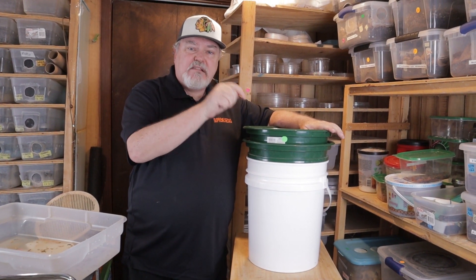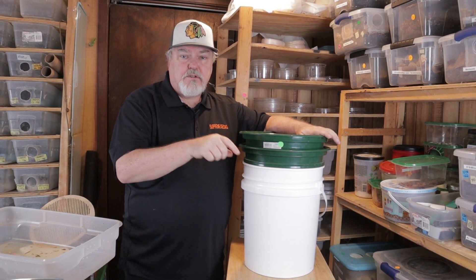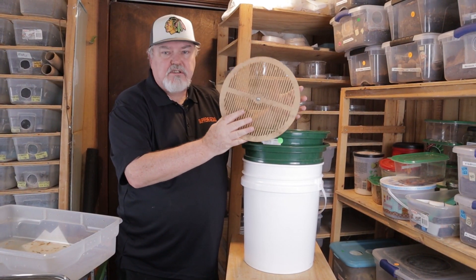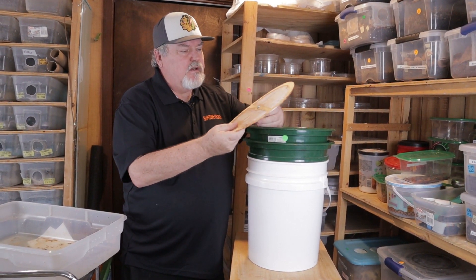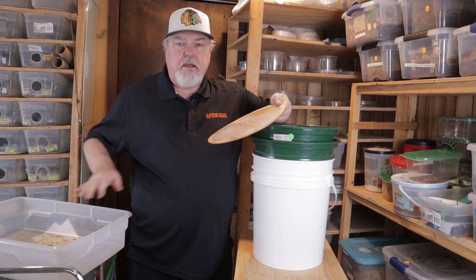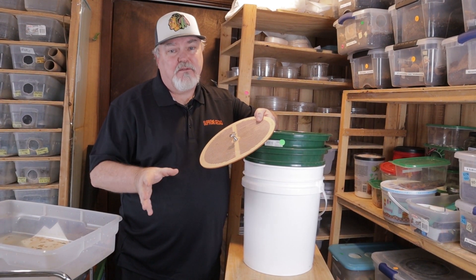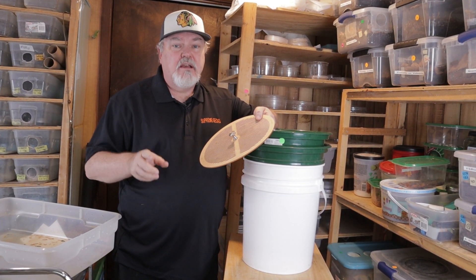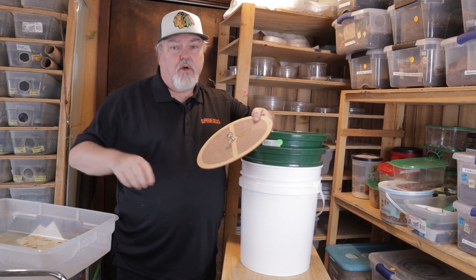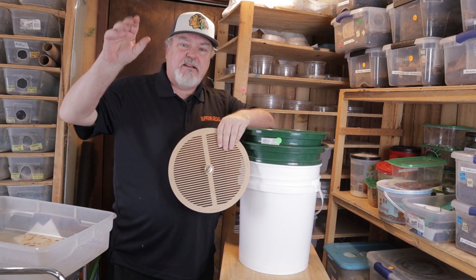I'm going to go ahead and send the affiliate link down in the video description. Make sure you click on that. If you're interested in this sorting tray — I think I've got to tighten the screw here — just click on that link and you'll be able to order yours today. Hey, if you keep mealworms, I have a couple of videos you need to check out — they will help you keep the mealworms better and healthier. Check them out right here. Thanks for joining us. We'll see you next video.